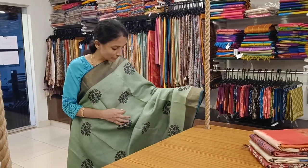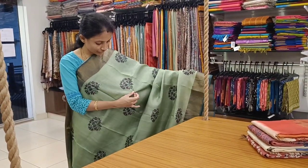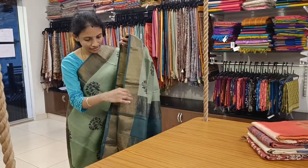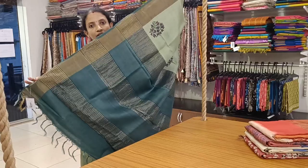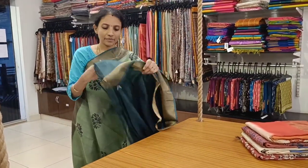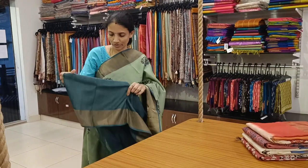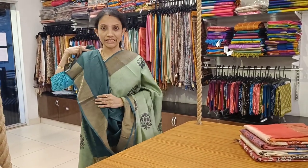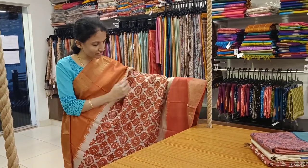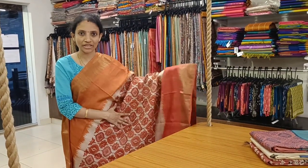First one: a very pretty lehnga green elaka color body with beautiful floral block prints all over the body, zari woven borders on either sides, and a lovely zari woven pallu. This comes with a pretty dark green blouse with zari for the sleeves.